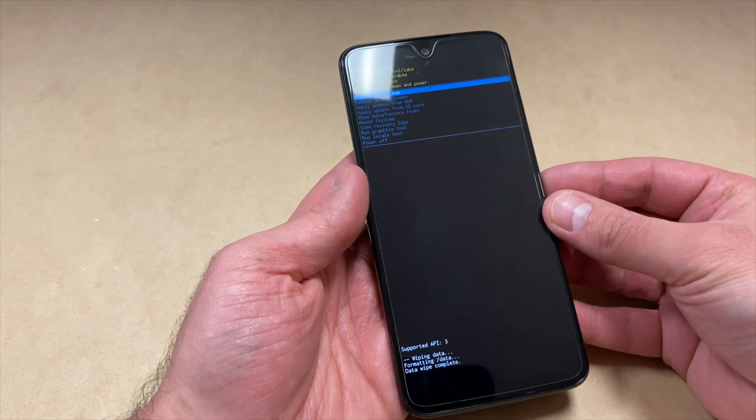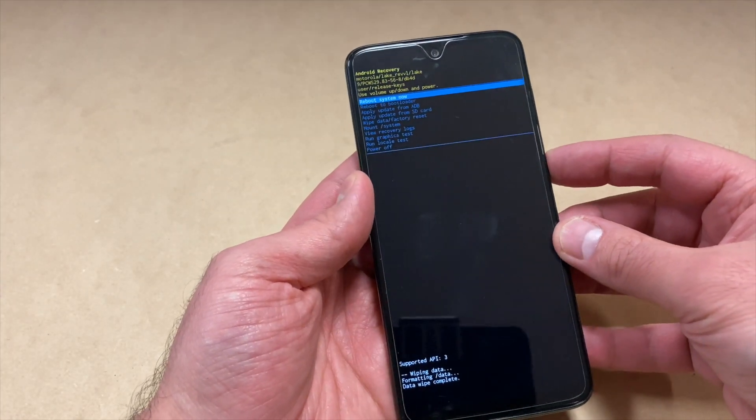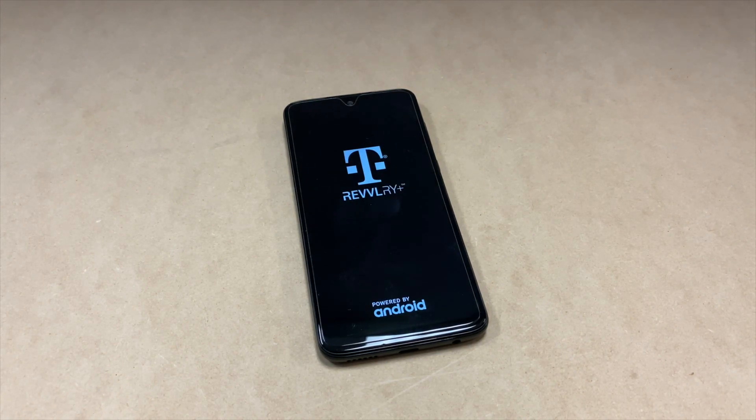Select the first option that says 'Reboot system now' and press the power key to confirm. That's it! If you found this video helpful, make sure to hit the like button and subscribe to my channel for more. Thank you for watching — I'll see you next time.